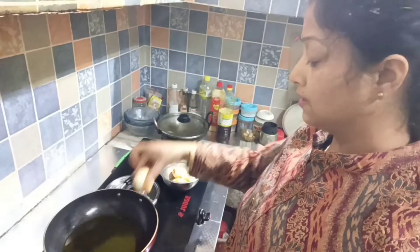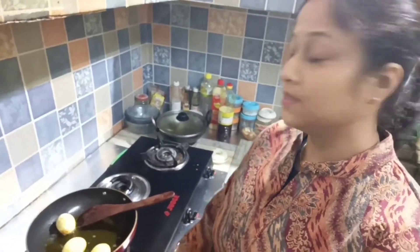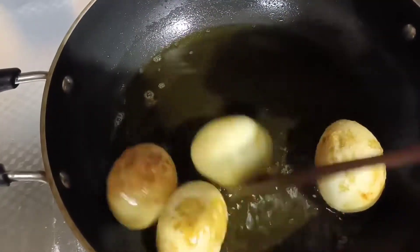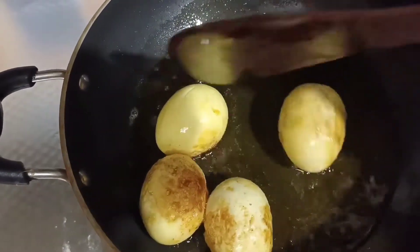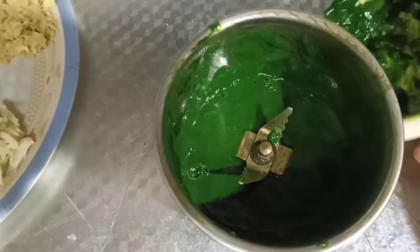We'll fry the corn. When we fry the corn, we'll fry it. The next step is to put a piece of paper on it, and we'll put it on there.